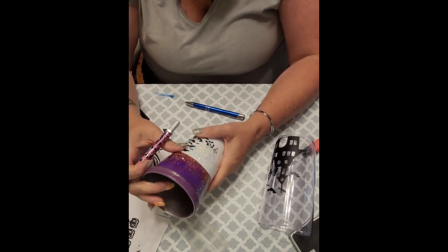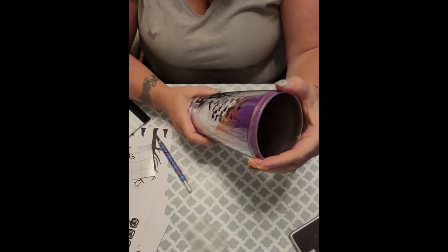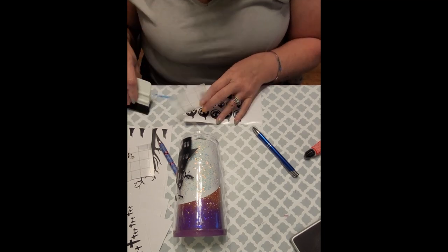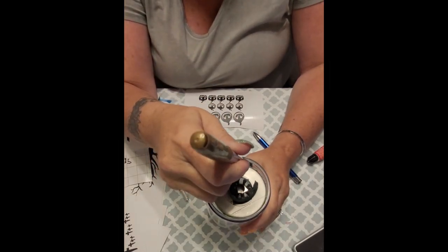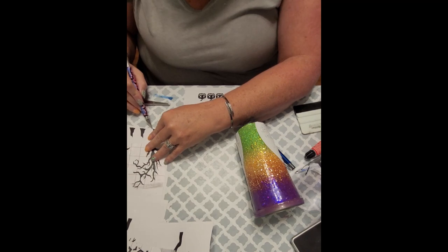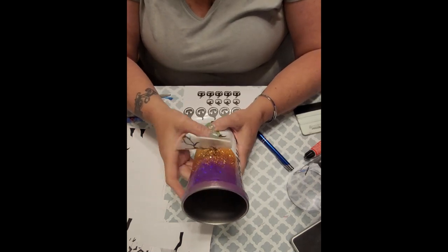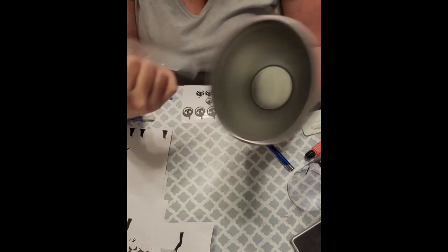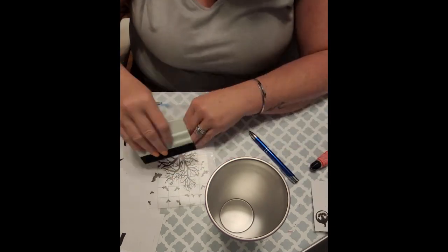I put the shell back together with the base and test, getting an idea of how I want everything to lay. I know for every one of these cups I add a spooky pumpkin in the doorway of the house, so I'm doing that now. I'm marking the metal and the acrylic as a guide, because throughout the rest of this process I'm taking different Halloween elements and adding them to one of the three layers — I'll explain that in a minute. I put the shell back on, check positioning using my mark, and look for holes or empty spaces.